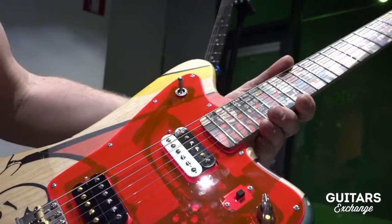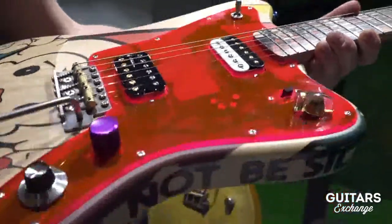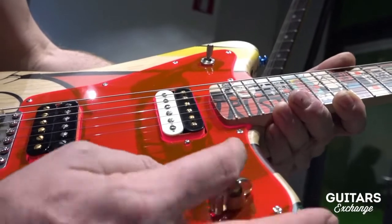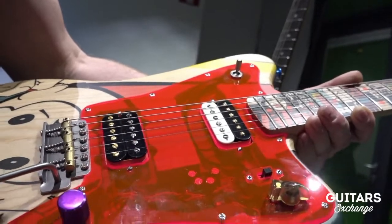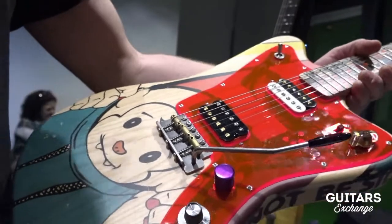We also have the pickup Leslie inside here. This is a circuit which lets you rotate or alternate the pickups electronically, so once you switch it on you can adjust the speed — it goes from very slow to very high speed. This resembles a Leslie effect almost.